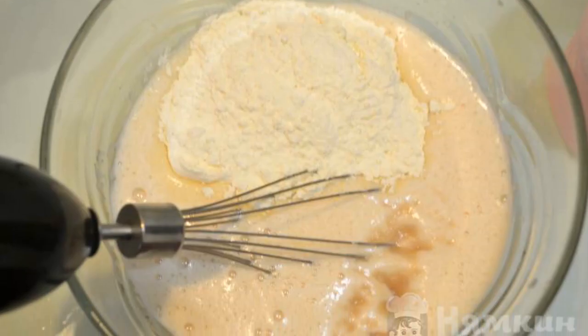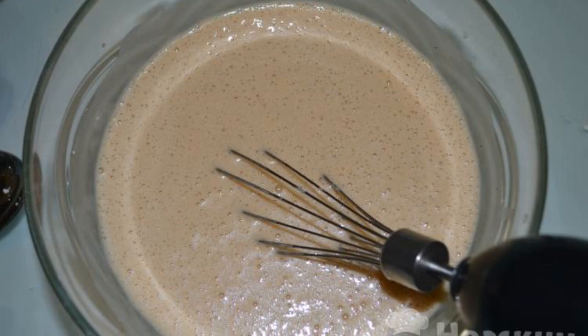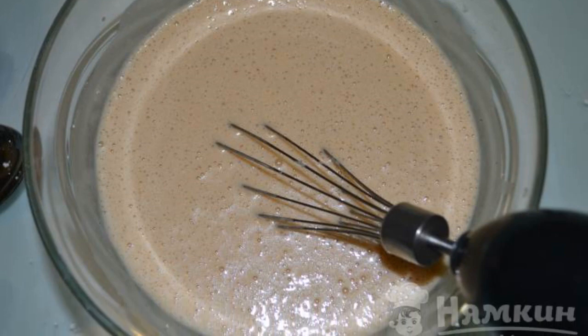Pour out the flour and add baking powder. Mix thoroughly. The dough will turn out a little runny.